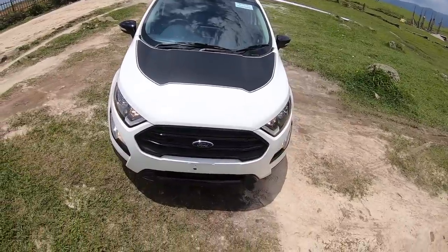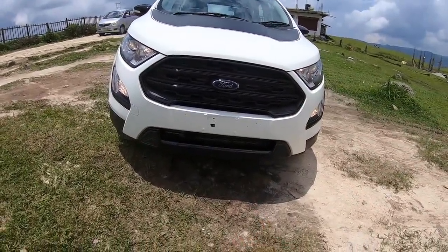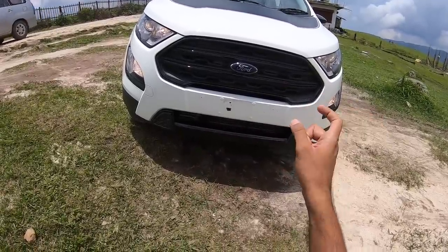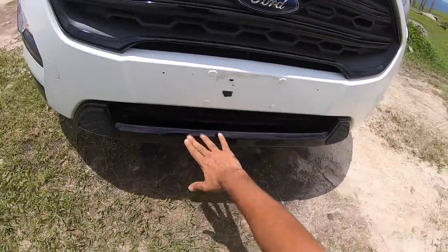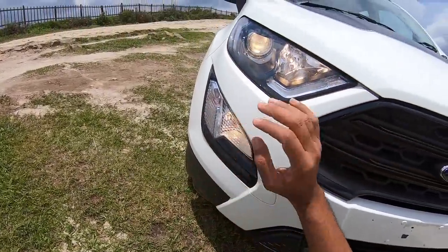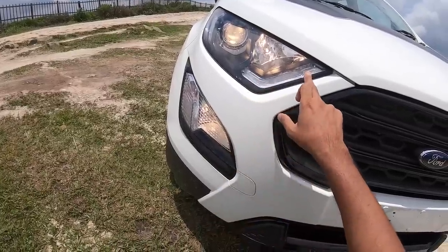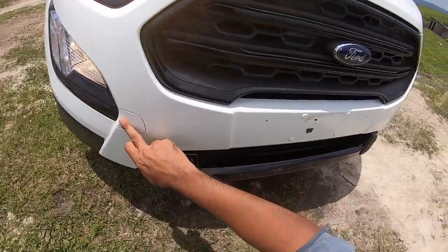A lot of changes on this car to make it look sporty. This one actually replaces the Signature trim; it's based on the Titanium. You can see you get the gloss black finishing on the grille, gloss black here as well, and gloss black finish under the fog light. The projector headlight also gets the black finishing, it gets the LED DRL, and of course you get the towing hook here.